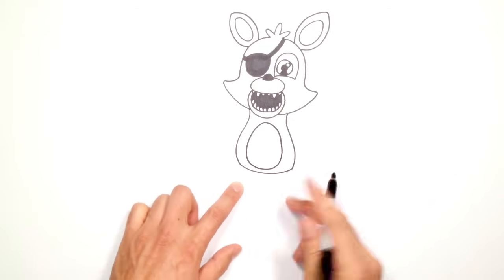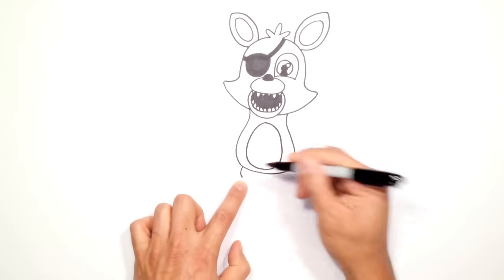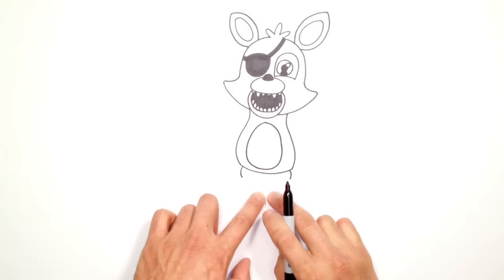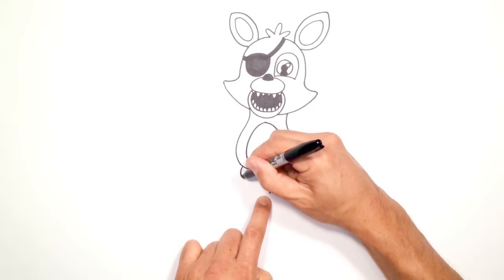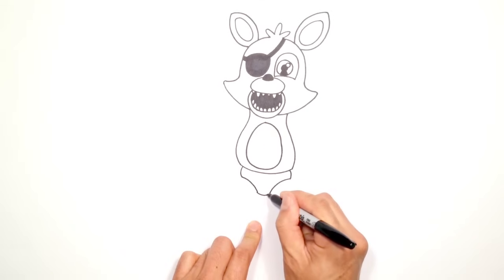Let's draw on the lower torso. Right where this turn happens, I'm going to draw a curve on the left and a curve on the right, coming in towards the center, and then from these two points I'm going to connect them with a downward curve like that.